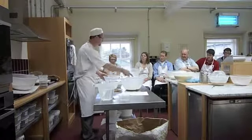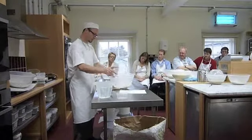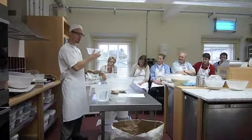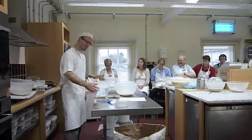Mix it on top there. Same thing with this one — mix it on top there. Make sure that your sourdough is at the bottom, the flour in the middle, and the boiling hot water goes on top.